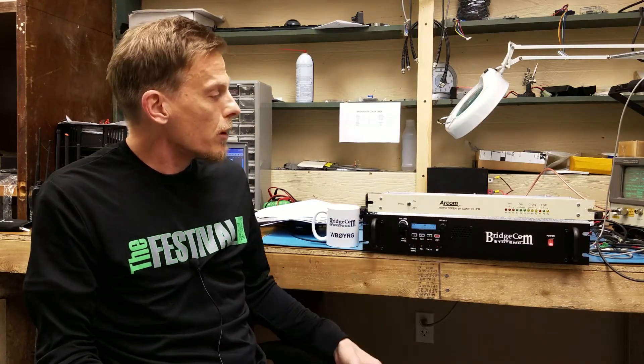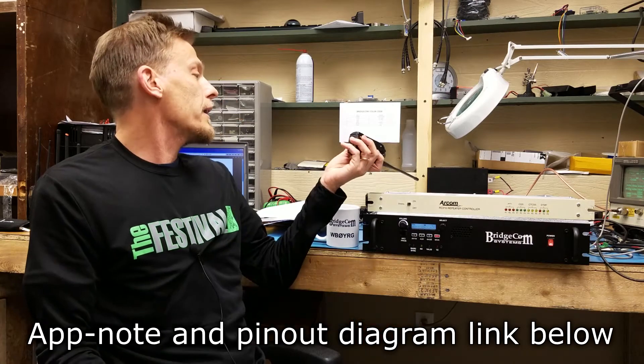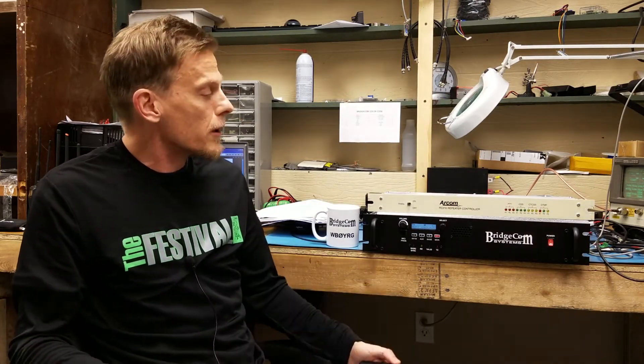The controller works really well with our repeater. We have an app note available and the pinout diagram is pretty self-explanatory — you should be able to just plug and play.